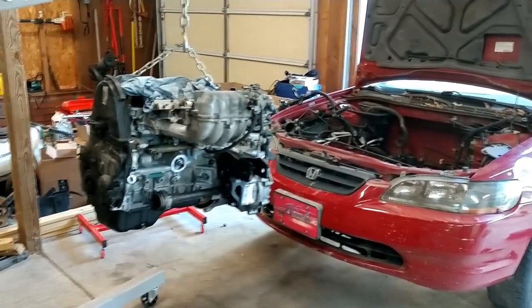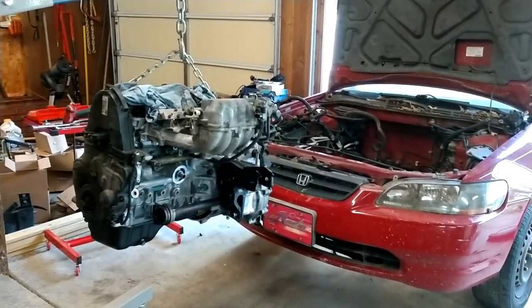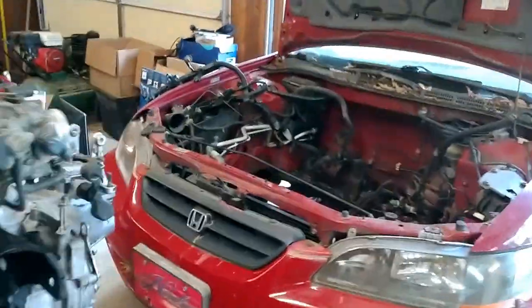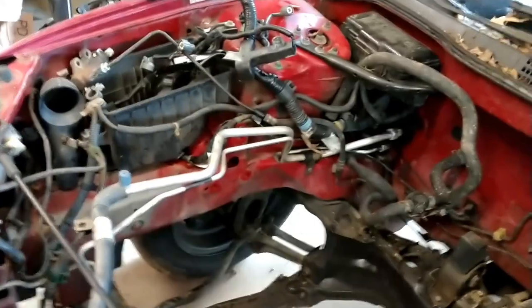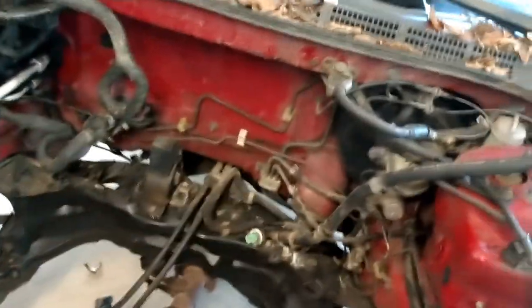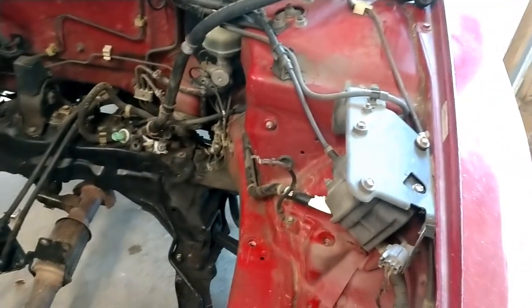I've got the engine up and I went over all the motor mounts to make sure I had all the bolts and screws in the right place. I'm not going to have any of the motor mounts on the car when I drop it in, and I'll show you why. I elected not to open up the AC system, so all my AC lines run across the top of the mount that goes to the transmission. The engine has to come in underneath those, and then I'll put the mounts on while it's still supported by the hoist.